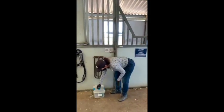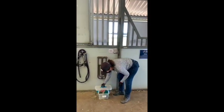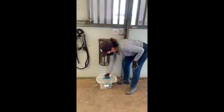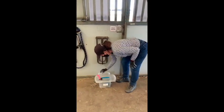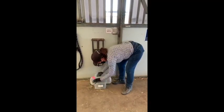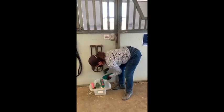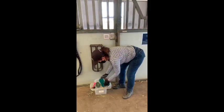Before you go in to groom a horse you're going to want to make sure that you have all the tools that you need. Each horse has their own grooming box that lives in the tack room, and inside that box you will find all the tools you need. This is Nicker's box — the horse we're working with today — and you'll see he has a hoof pick, a curry comb, a stiff brush, and a soft brush. These are the tools that Ann will use today to groom Nicker.